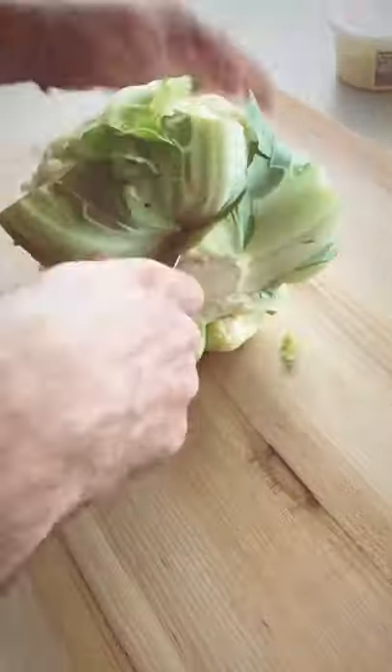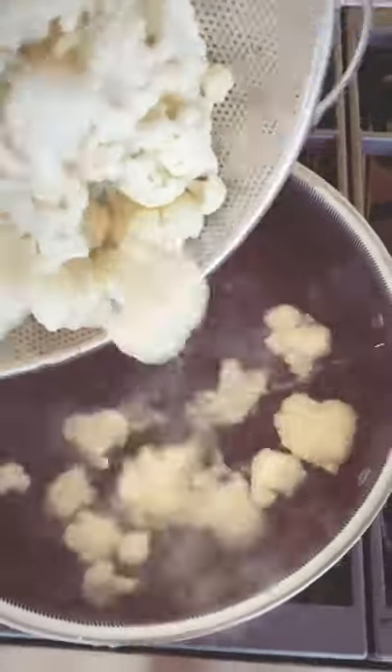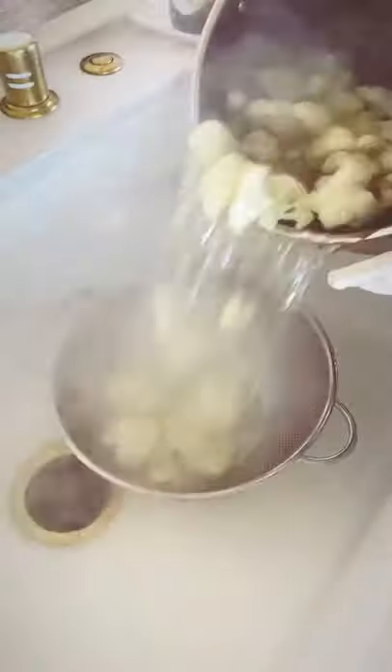I can't believe it took me this long to make mashed cauliflower. It is incredible. And don't get mad at me if you never want to eat mashed potatoes again — this recipe is way better.